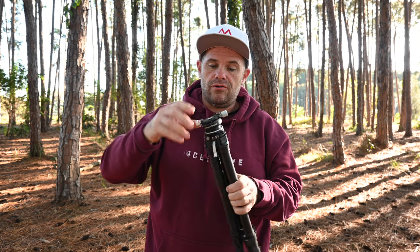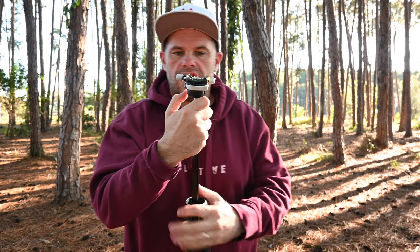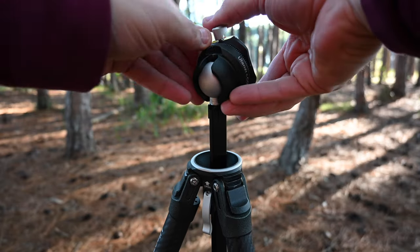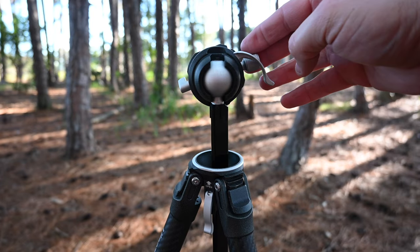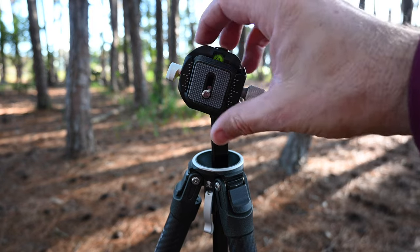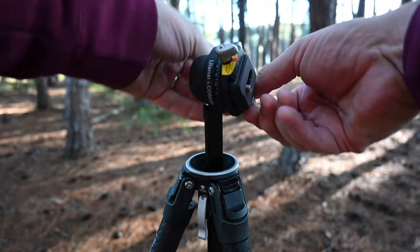Let's talk about vertical. If we extend the centre column by lifting the brake and pulling it out, we can then adjust the angle of the ball head by pulling out the braking lever, giving you full mobility. The ball head has two grooves it can sit in, allowing you perfect orientation for vertical shooting. Because of the panorama head, you can still pan, so you can adopt any position in any scenario.